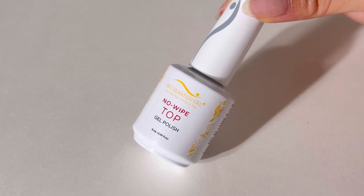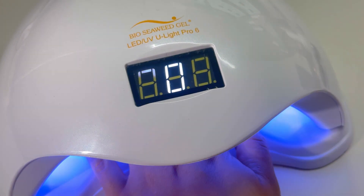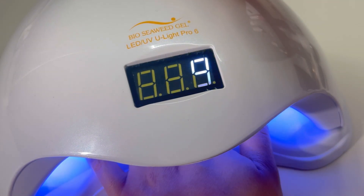Seal with no-wipe top gel. Apply two thin coats of no-wipe top gel to protect the chrome finish. Cure each layer for 1 minute in LED, or 2 minutes in UV.